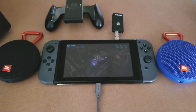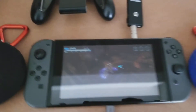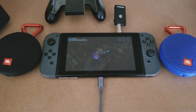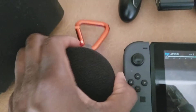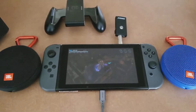Bluetooth is not built into the Switch yet that I know of, so what I have here is this MPOW — you see it says TX and RX. This is a Bluetooth receiver and transmitter, and what I'm doing here is I'm transmitting audio to these two JBL clips. These clips are cool because if you are playing and moving around, you can actually clip them to your belt or your belt loops and walk around with the music blaring.